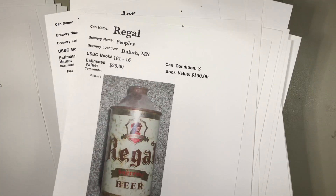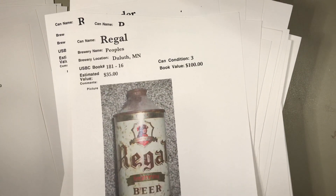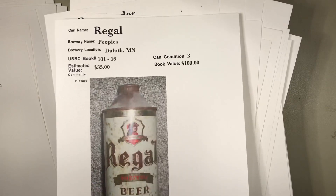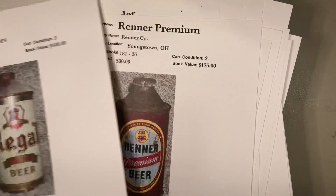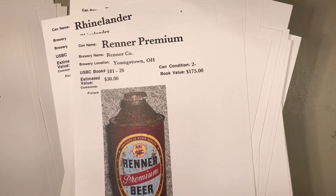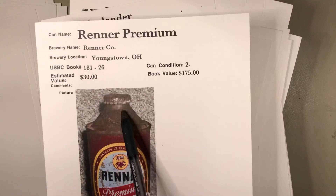Regal from Duluth with Sir Duluth pictured in the little shield there — $35 bucks, yeah that's probably fair. You can tell there wasn't any dusting going on there. But thank you Roger for detailing all these cone tops. Again back to Youngstown, Ohio — look at all the different cans Renner had.